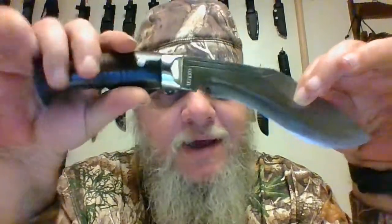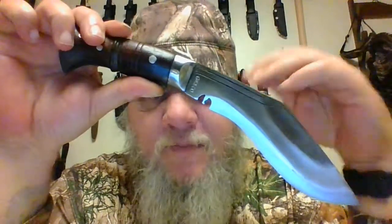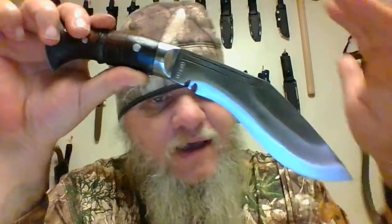On another note, a lot of people think Kukris are a military weapon — they are not. This is a traditional knife of the mountain people in India, designed to cover many different tasks. They had them in different lengths: the longer ones more for clearing brush in big areas, and this one was more of an everyday carry, do-all, survival knife.